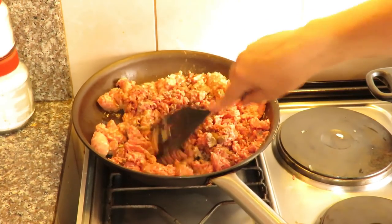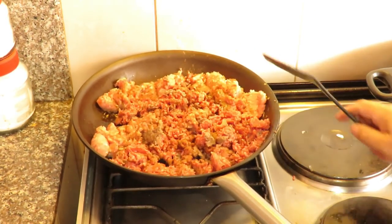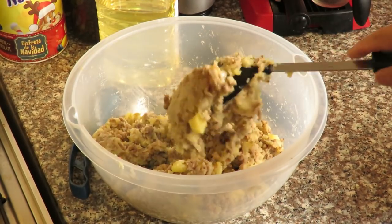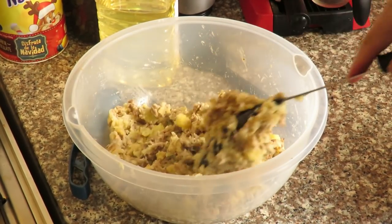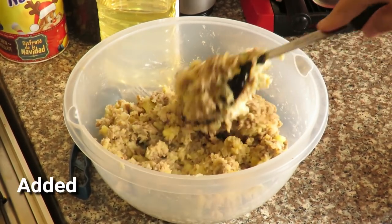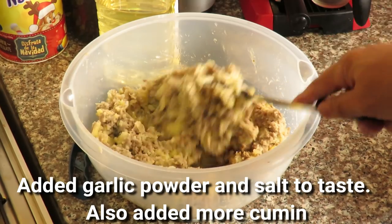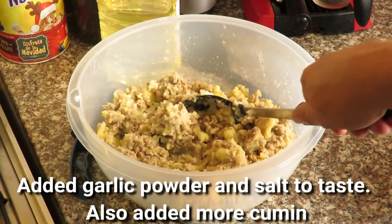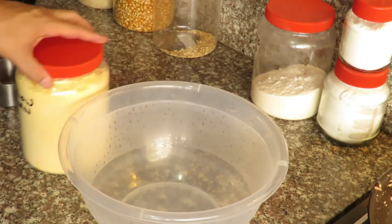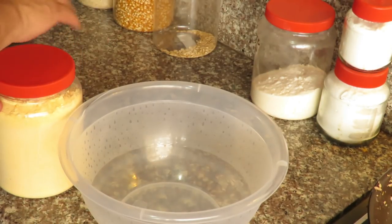We're just going to cook this down for a while. The meat is done and mixed in with the potatoes. We'll taste it in a minute to see if we need to add more cumin. I haven't put any garlic powder in yet and I definitely want to do that.